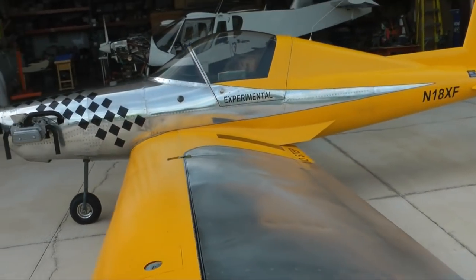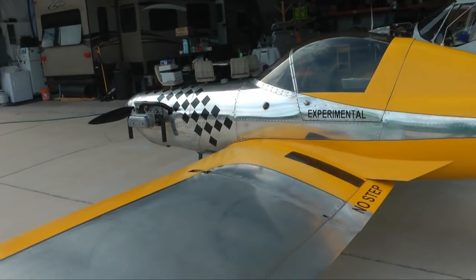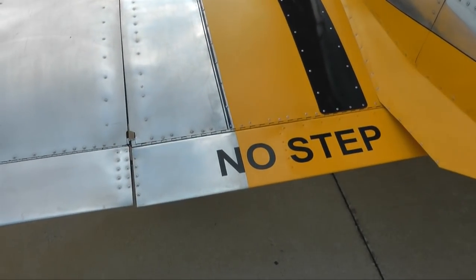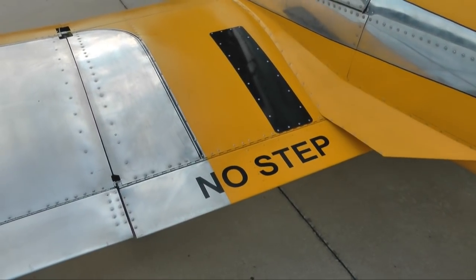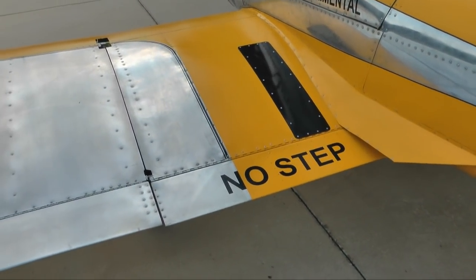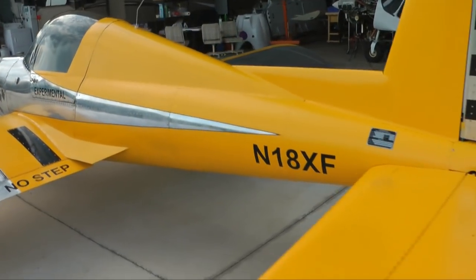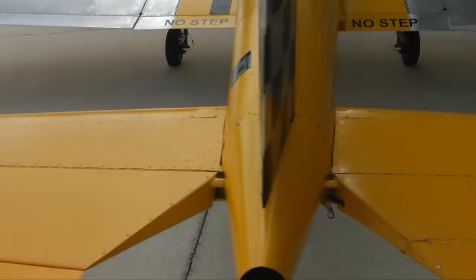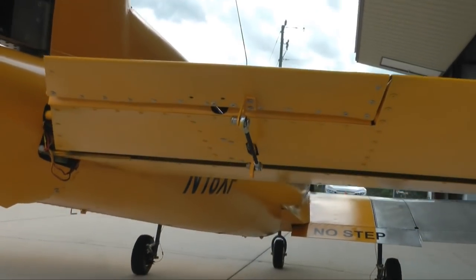What normally would be flaps inboard I've actually converted to be secondary ailerons, and that's what I use for the roll control for the autopilot. At the back, you can also see a trim tab, and that can be used for manual trim, or you can connect it to the autopilot to control pitch and altitude.